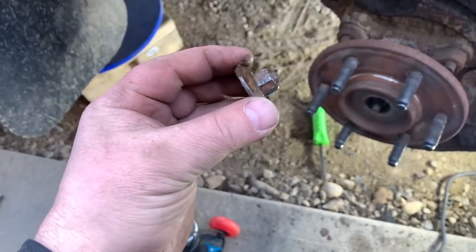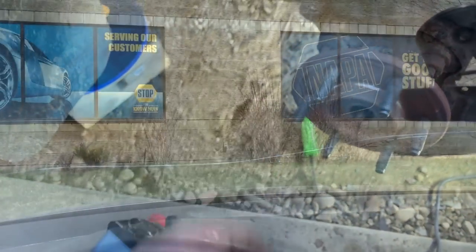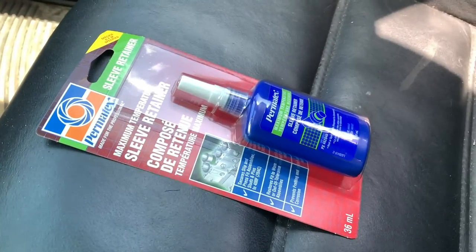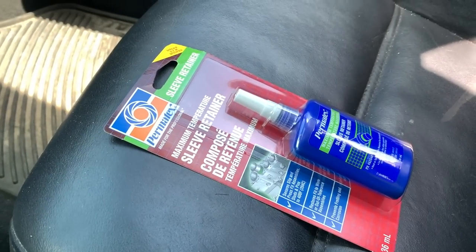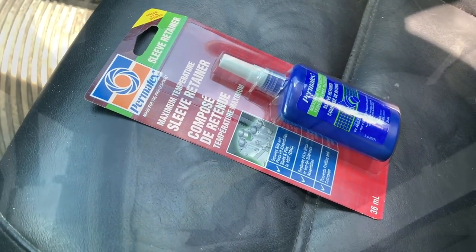That POS was not coming off. I just got down to NAPA, picked up my upper control arms, got the sleeve retainer for the lower ball joints. This is expensive — it's like 50 bucks, Jesus.